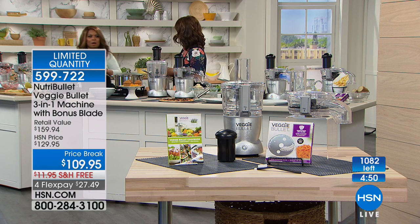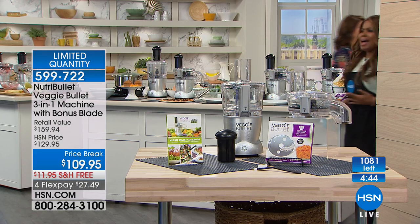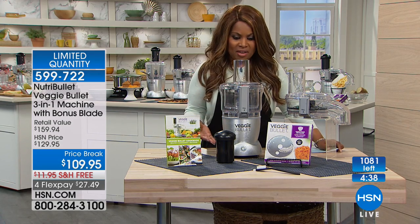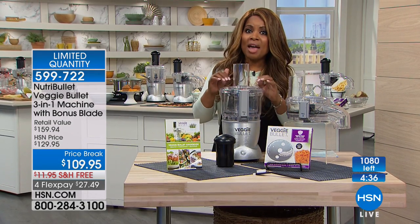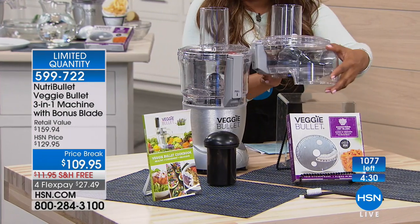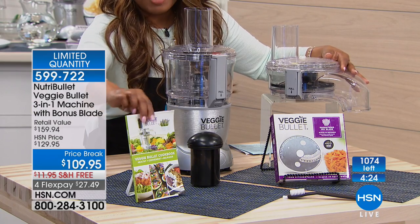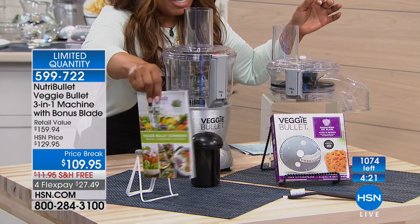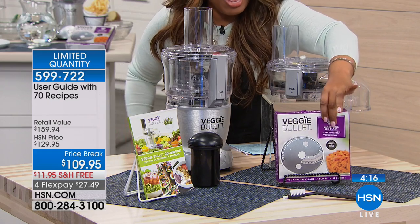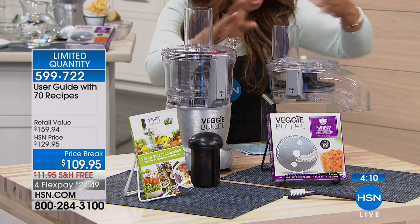You are getting everything. So you get the larger container but also the one with the chute — you'll get two of these. You get the recipe booklet with 70 recipes, nice and thick. And this box contains your blades, because remember it shreds, it spiralizes, and it slices. You can even make a crudités with this — you can do anything with it.